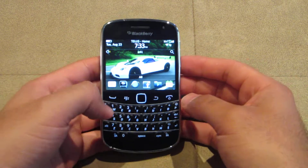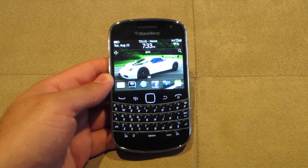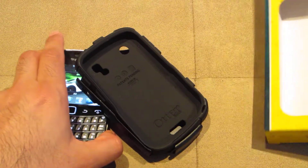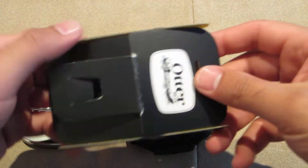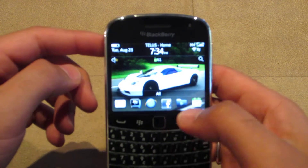First thing I do with almost all my new devices is get a case, and usually the best case to get for most new devices is the OtterBox cases. This is the new OtterBox Commuter case for the Bold 9900. This is the standard box that it comes in — it comes with a screen protector. I've already applied the screen protector onto my device; can't even see it, which is nice.